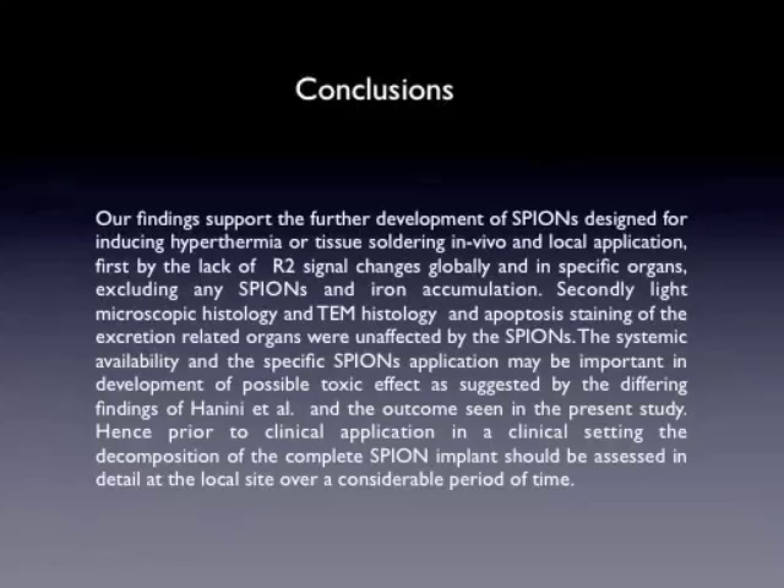Finally, of course, we have to go on with a study which shows the complete resorption of this SPION implant, and only then can we determine if effectively this is safe to use. Thank you for listening.